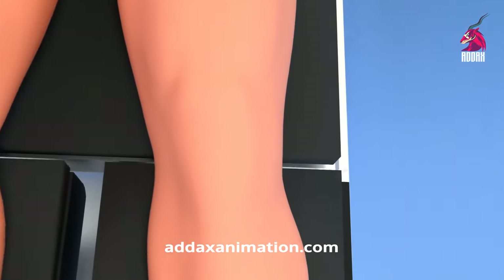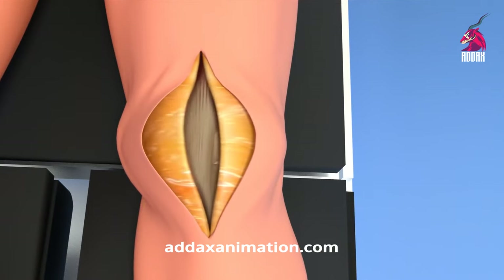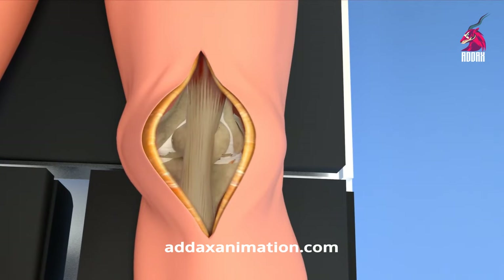For this procedure, a surgeon makes an incision down the center of the knee about 8 to 10 inches long and then cuts through deeper tissue, including the quadriceps tendon.